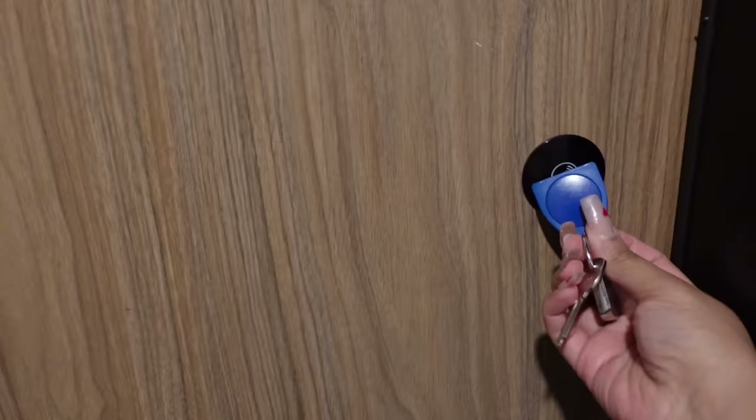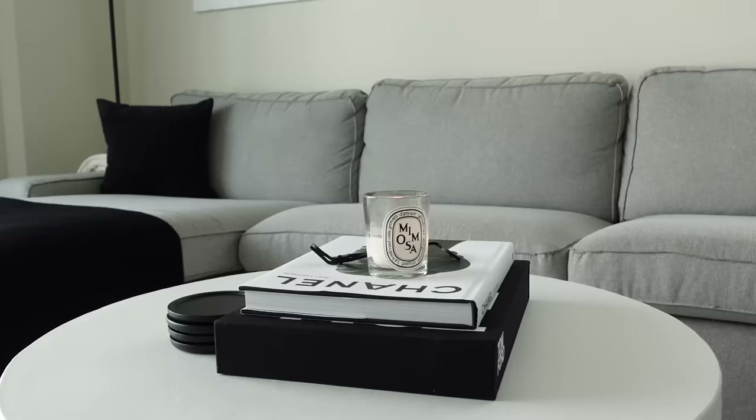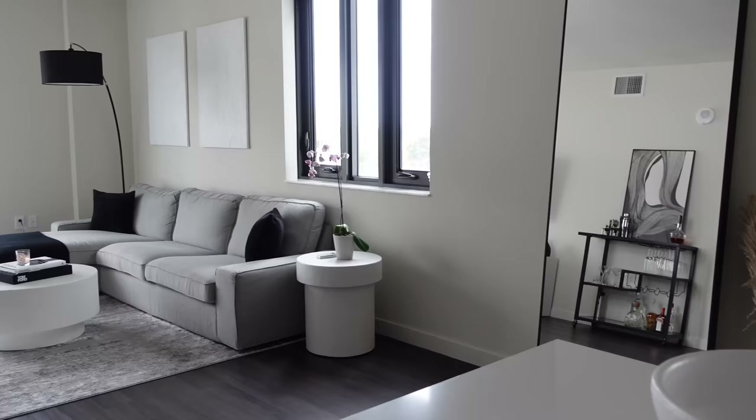Hi everyone, welcome back to my channel and welcome to my apartment tour. We just walked in through the main entrance — this is what you see when you first walk in.